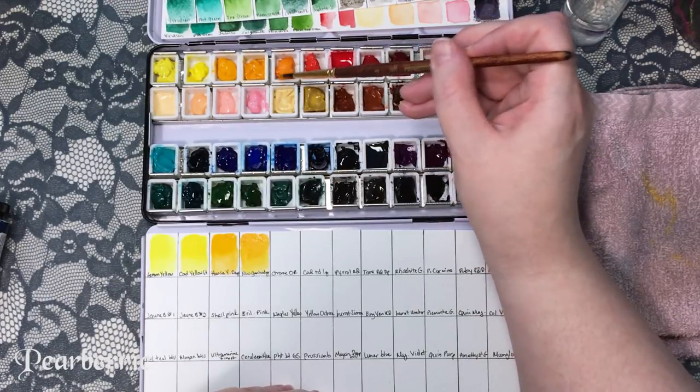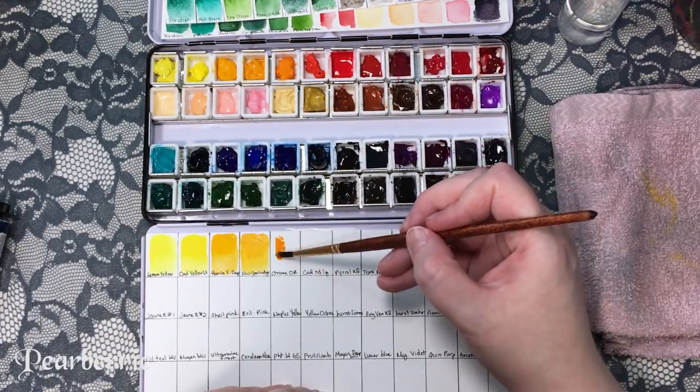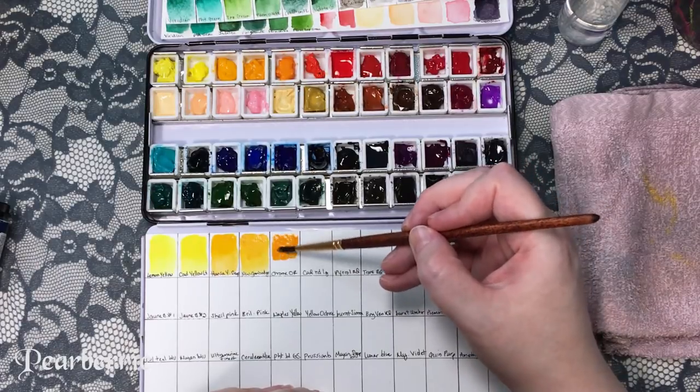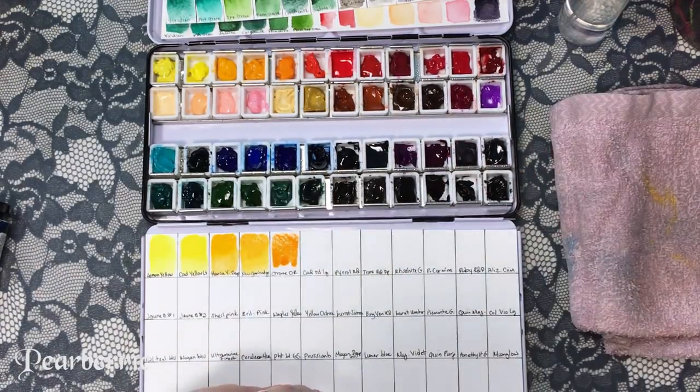This one is the orange that came from the Schmincke set, and that has served me really really well. I really like these colors still — some of my favorite colors are still from my original set.